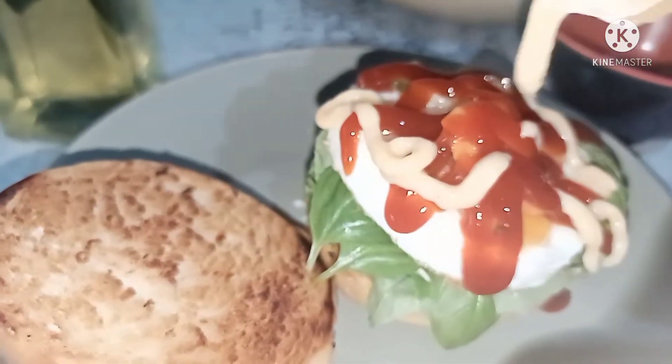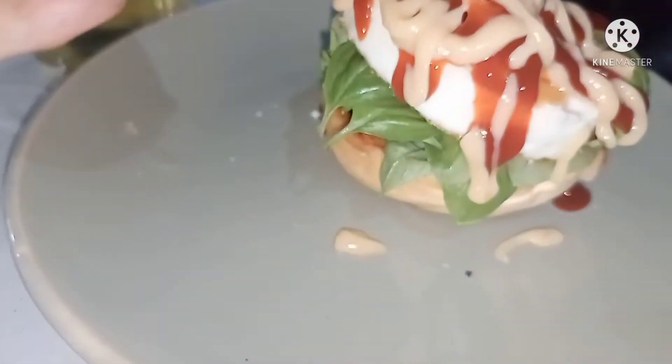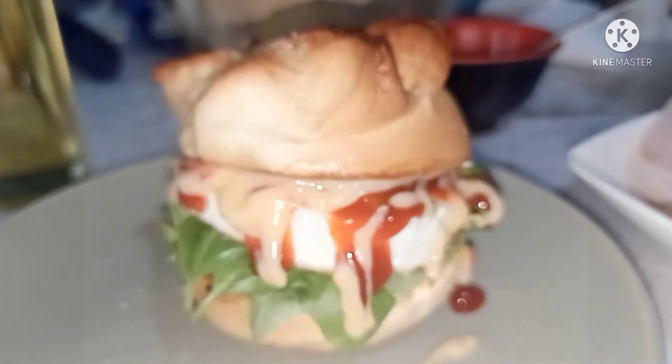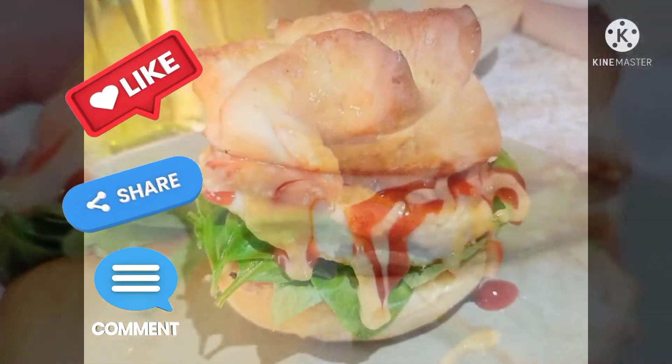And also some mayonnaise. And there you have it — this is ready to eat, ready to serve. If you like this video, please like and subscribe. Thank you so much for watching, see you again next time.